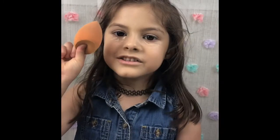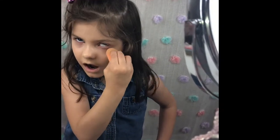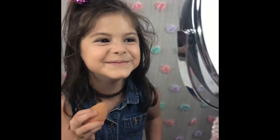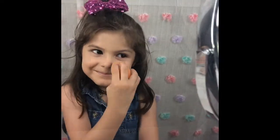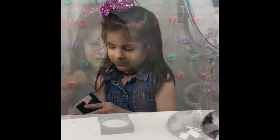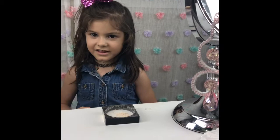Now I'm going to use the beauty blender. Now I'm going to use the setting powder.